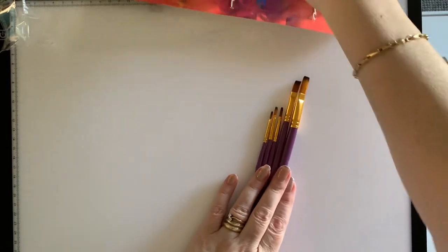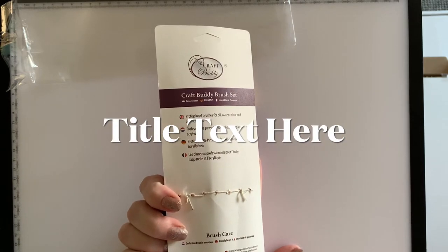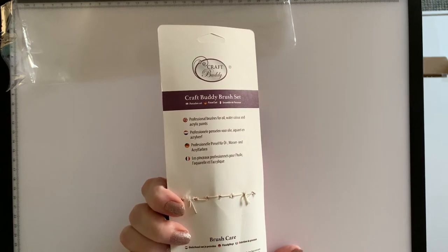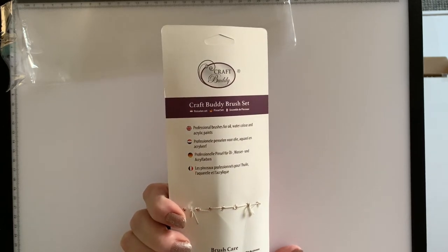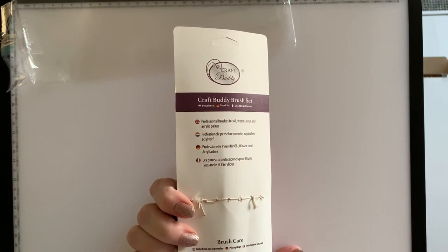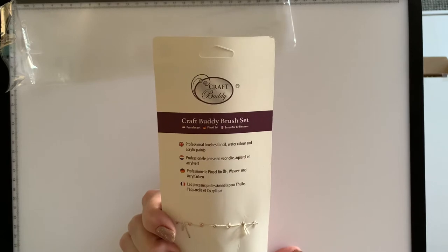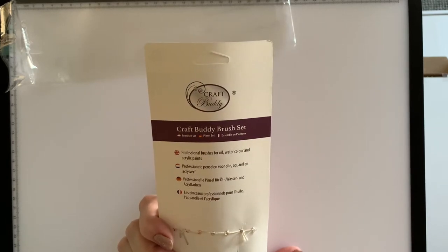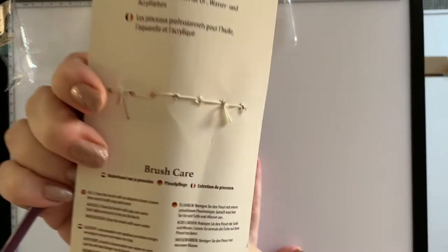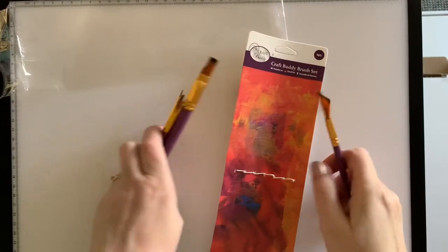Do we have any instructions on how to look after these? It says: clean the brush with odorless brush cleaner, then wash with soap and water. For acrylics: clean with soap and water, don't allow any paint to dry on the brush. For watercolor: clean with warm water. That's a good touch — it tells you how to clean for acrylic, oil, and watercolor paints. Quite impressed with that; it's a nice little set.